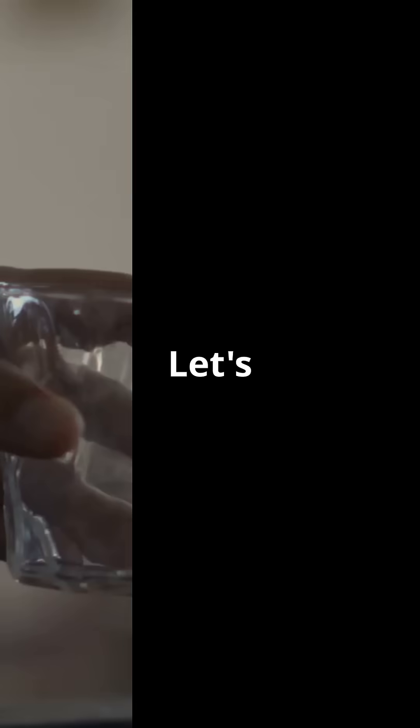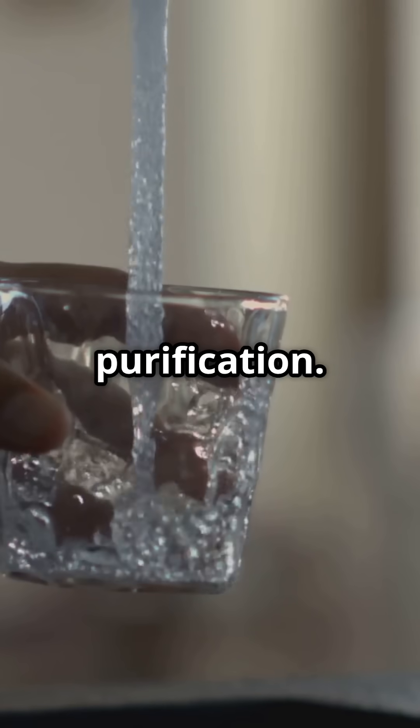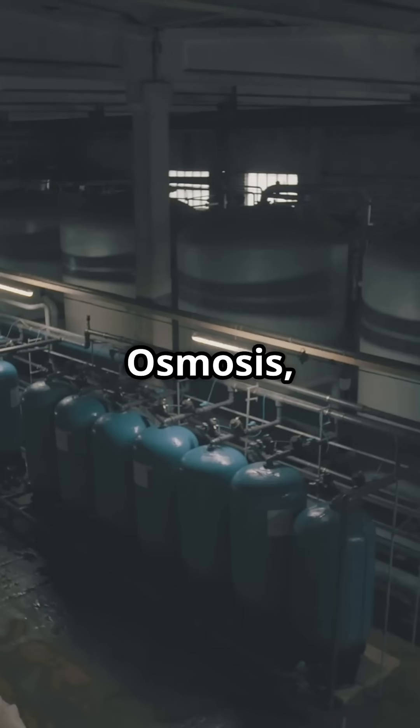How does a water purifier work to ensure you have safe drinking water? Let's dive into the fascinating world of water purification. We'll break down reverse osmosis, ultra-filtration, and ultraviolet purification in just 50 seconds.